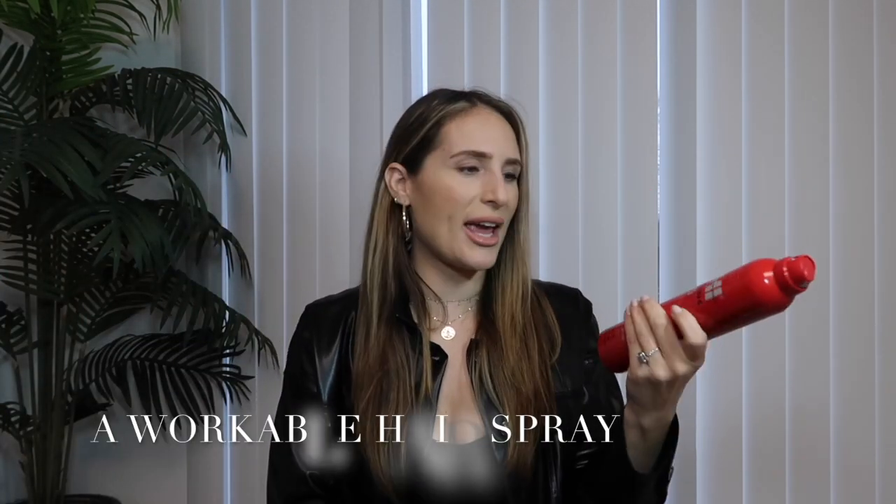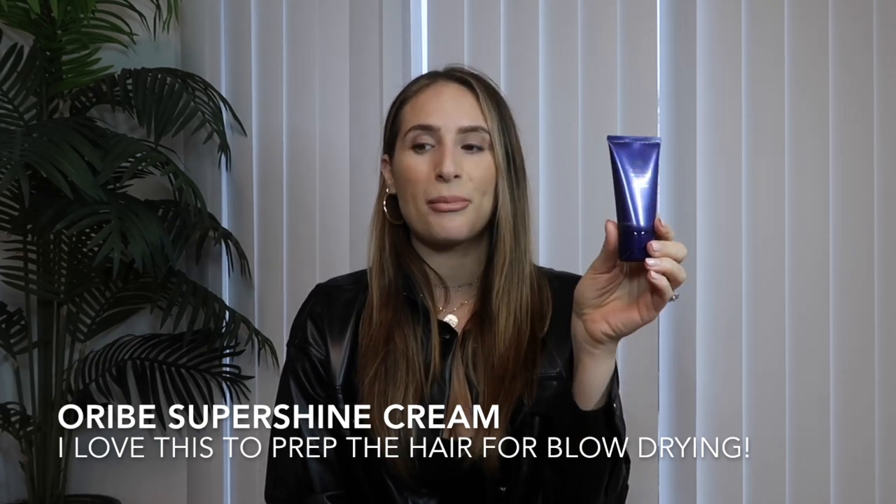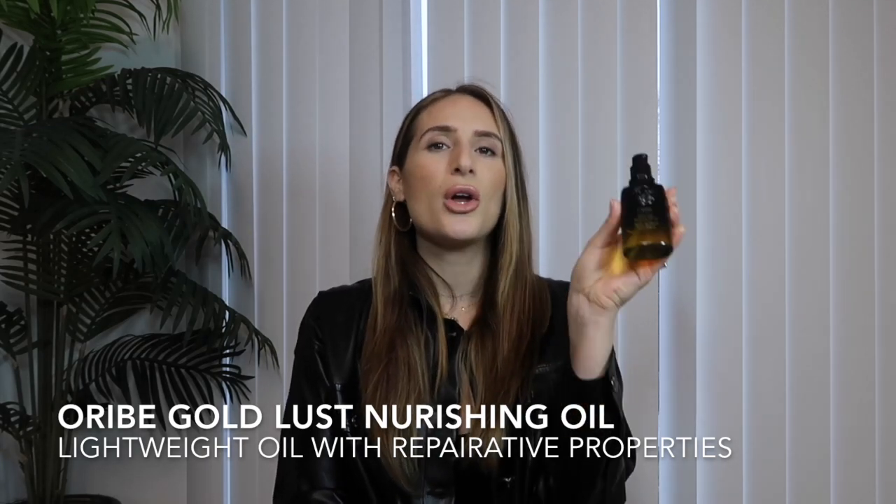You can also use an alternative like a heat protector spray, but that's going to be an additional step — that's why I love a cream like this. You're going to need a hairspray; today I'm just using the Chi Style and Stay Spray. You're also going to need a texture spray — a must-have for the beachy messy look. This one is by Oribe, it's the Dry Texturizing Spray. I also love the Super Shine Moisturizing Cream for blow-outs, and I'll be using the Gold Lust Nourishing Hair Oil at the end.